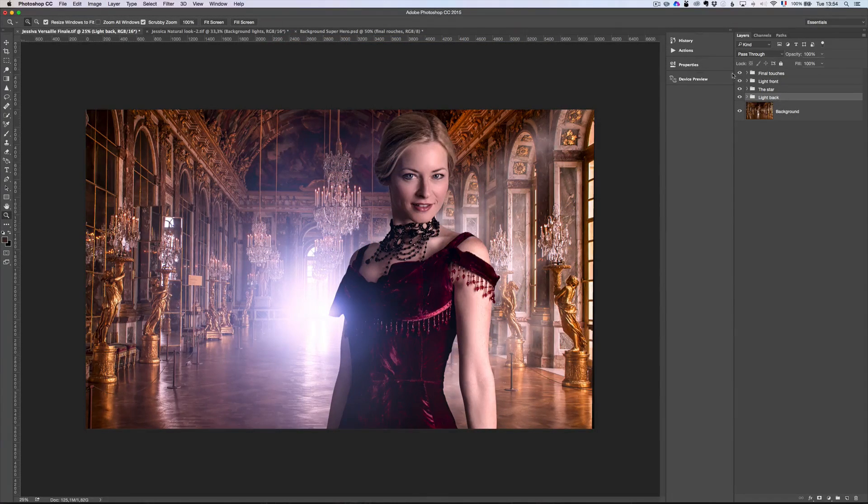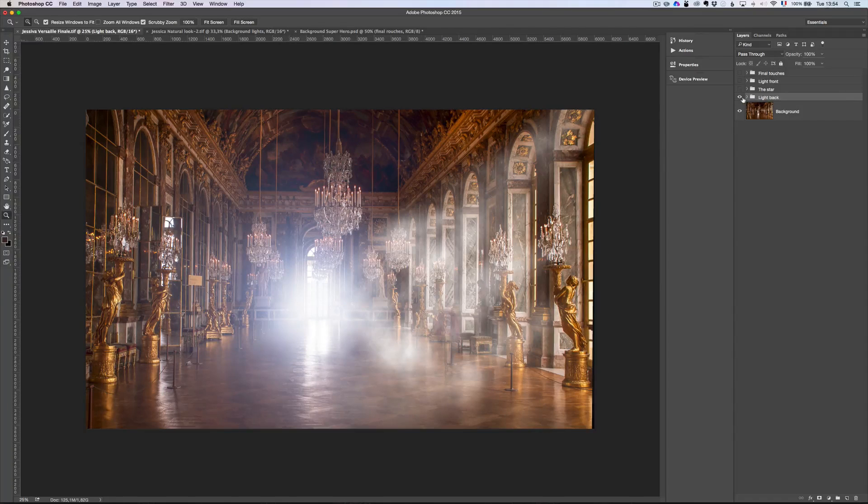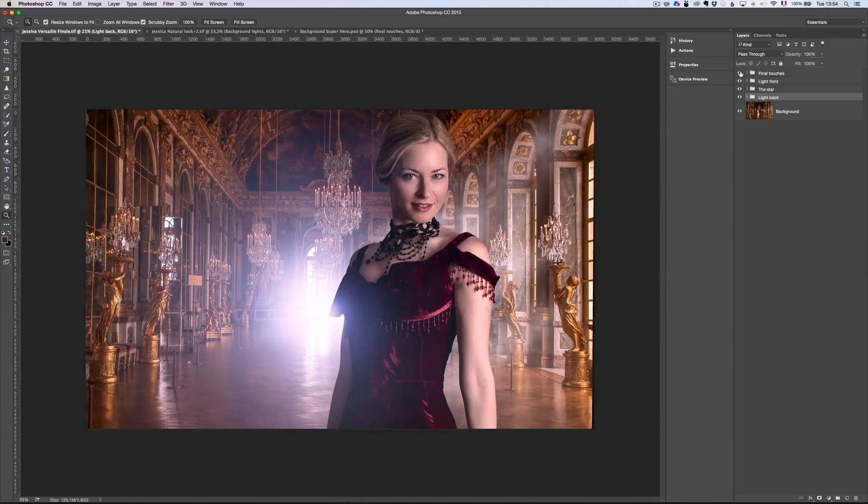First, you have this composition. We do the background, we eliminate all the tourists, and then we put some lights, we put our star, we put some lights in front of her, and this is the final touch.